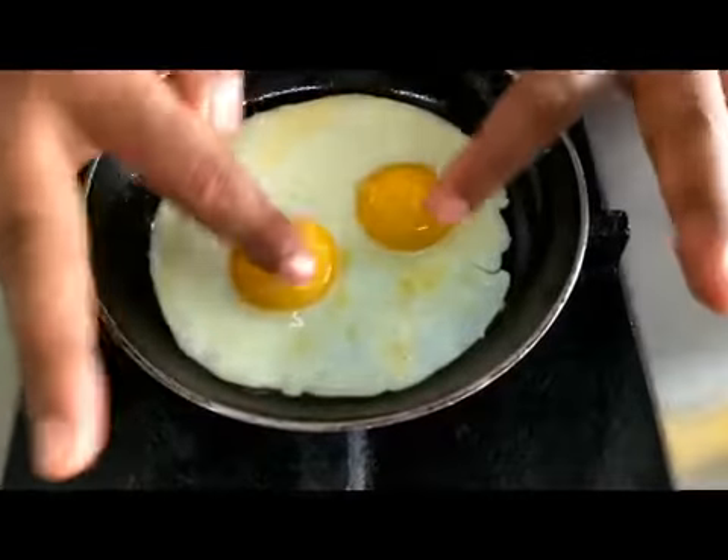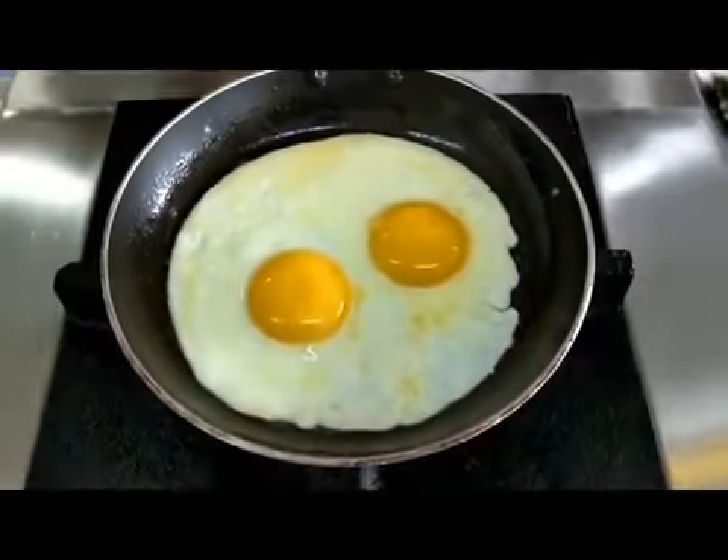Your sunny side up is done. The yolks are raw and runny, but your egg white is done. The sunny side up is complete.